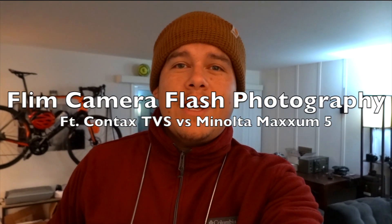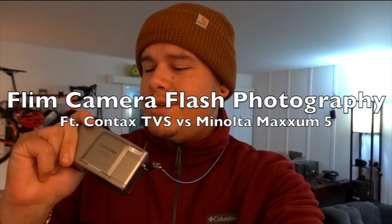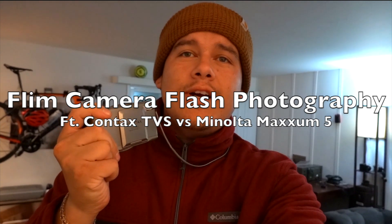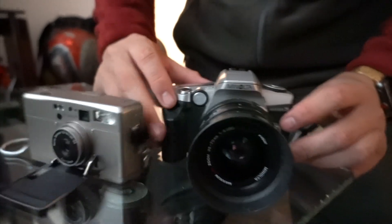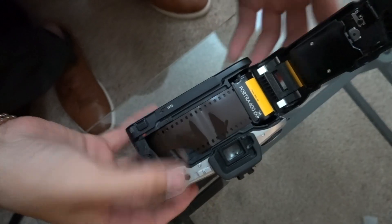What's up guys, today we're gonna do some night photography — a little versus. It's gonna be the Contax TVS3 and the Minolta Maxxum 5. I'm gonna be shooting Kodak 400 Portra and just comparing the photos.